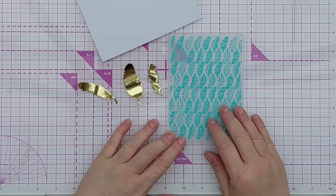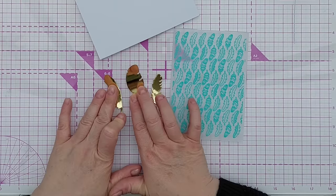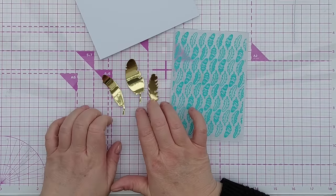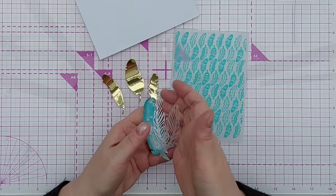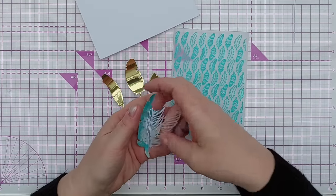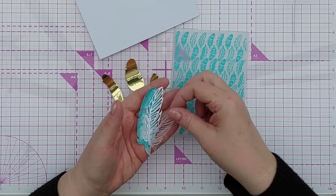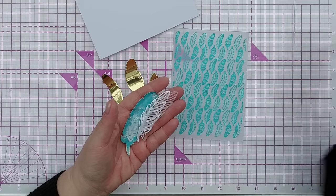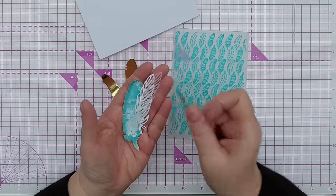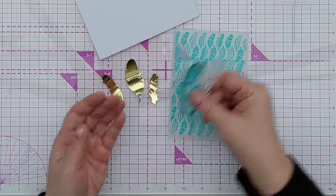Today I'm going to use this feathery embossing folder and some feathers that I die cut from gold foiled cardstock. I've also got some feathers here that I die cut in my keeping it teal video — if you want to know how I made the mixed media to create these feathers, check out that video for the instructions.